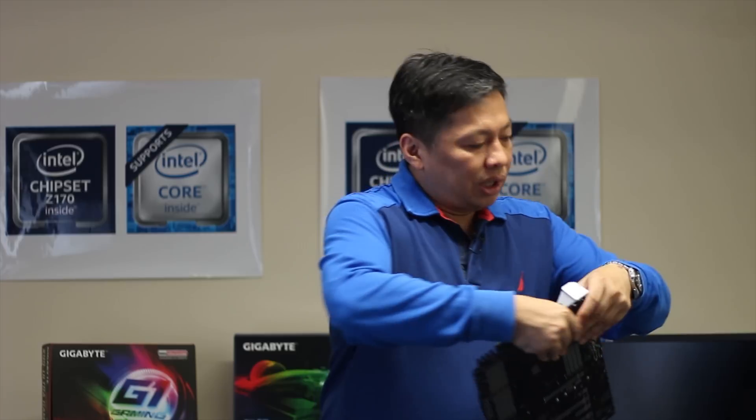One cable does all. Thunderbolt 3 technology is a simple and elegant solution — one cable does everything. It delivers power, USB signal, PCIe, and also supports your graphics DisplayPort as well. So it's one cable does all, and it comes with the X99 Designare EX.